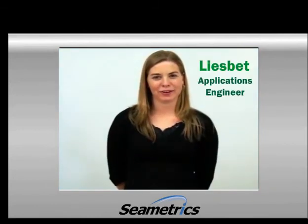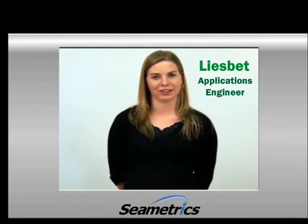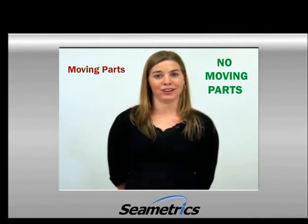Hi, my name is Vuzbet, and I'm here to talk to you about how to choose an appropriate irrigation meter for your application. There are two main types of irrigation meters, and there's one distinct difference between the two. One has moving parts, and the other does not.